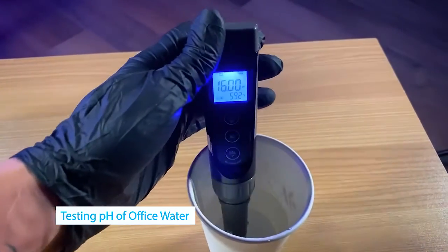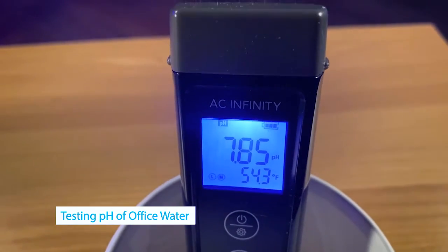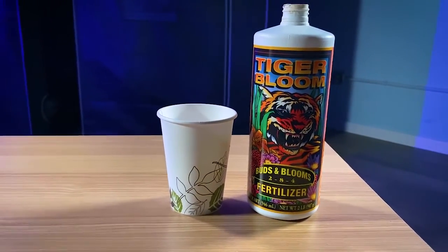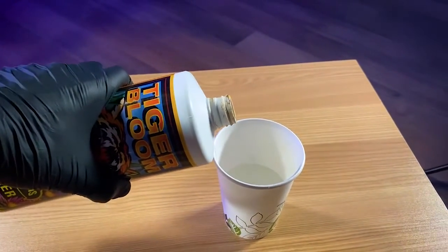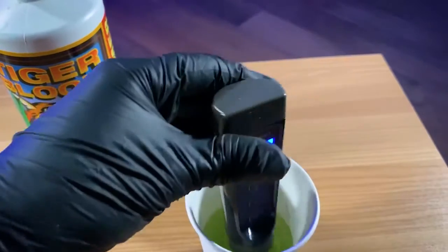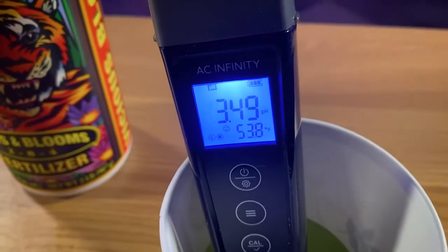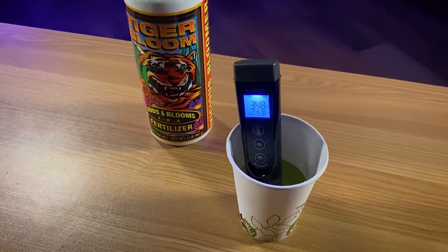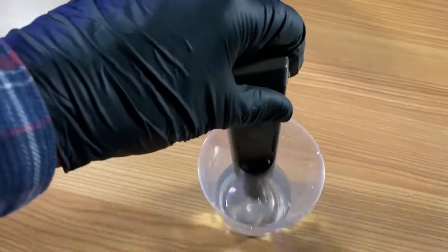We're ready to do some testing. I'm curious about our office water — it's easily available, so I might as well test it now that our pH pen is fully calibrated. I'm seeing around 7.85 for the drinking water, which isn't bad. I also found some Tiger Bloom and I'm going to add that to our pre-measured water that had a pH of 7.85. After adding a little splash of Tiger Bloom and swirling the pen, we're getting a very different reading — varying between 3.48 and 3.5 pH. That Tiger Bloom really sent the pH down to the acidic side, which is good to know when feeding your plants.